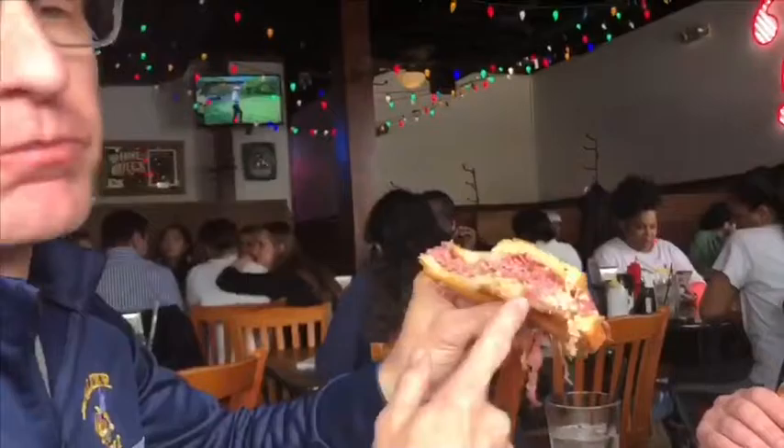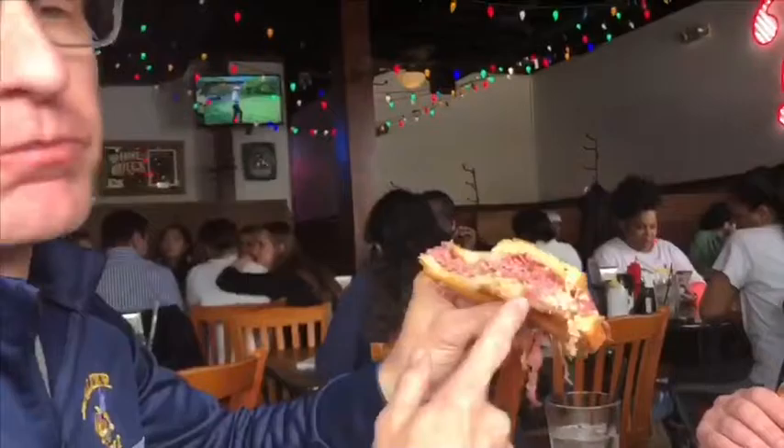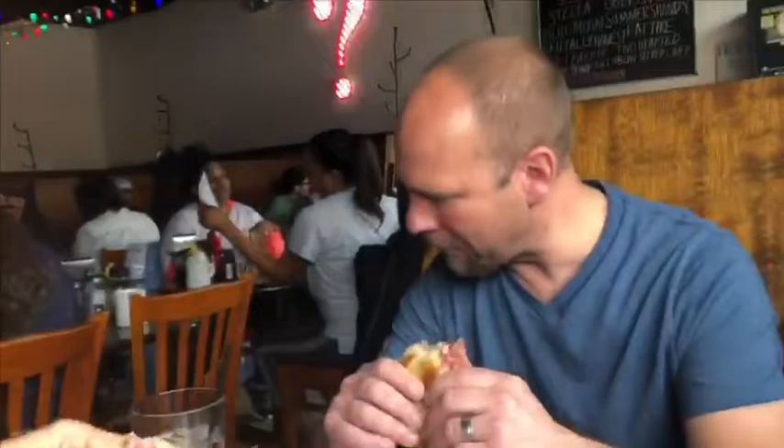This is a delicious Reuben — I've got five stars, top-notch, top-notch. I love it, I love it — it's the honest review, honest review. That is a solid Reuben.